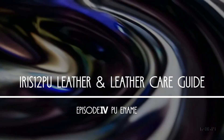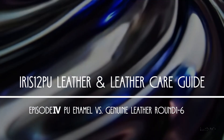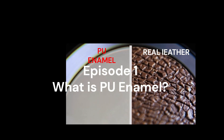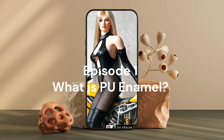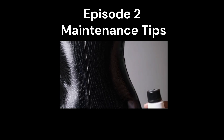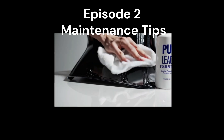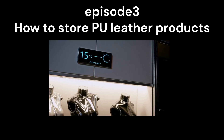Welcome to the PU enamel care series by Iris 12 DDA. In episode 1 we explained what PU enamel is, how it differs from genuine leather, and its unique benefits in doll fashion. In episode 2 we explained basic maintenance techniques, such as how to keep PU enamel shiny and prevent it from cracking.